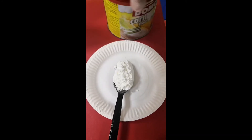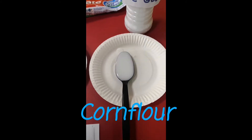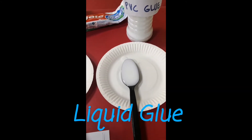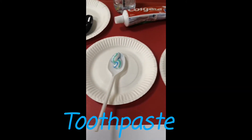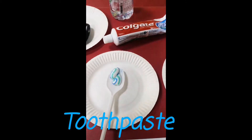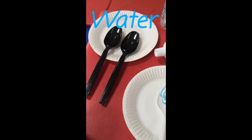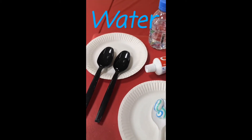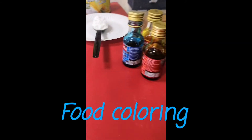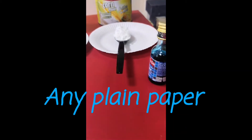These are the materials we will need. First, we need a tablespoon of corn flour. We also need a tablespoon of PVC glue or any liquid glue that you have at home. We also need half a teaspoon of toothpaste.